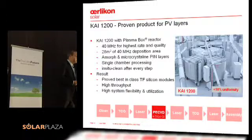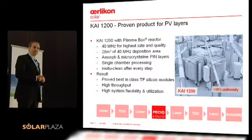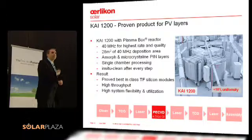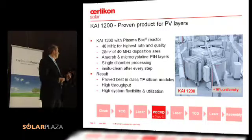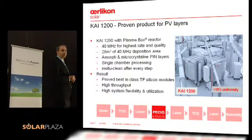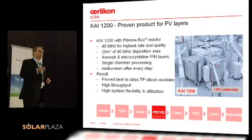The third equipment is the absorber. There we have a bit of a different approach than a lot of other companies — we actually introduced 40 megahertz technology. The reason why we did that is that over the years in development, it has always been proven that if you go to higher frequency, you are able to get high-quality material at high deposition rates. At low deposition rates you can get high-quality cells, but at high deposition rates you lose efficiency, particularly on the stabilized efficiency. 40 megahertz allows us to combine both.